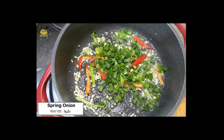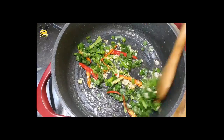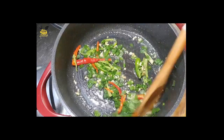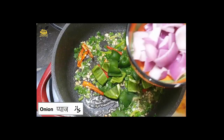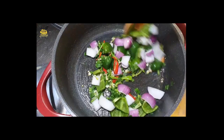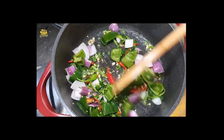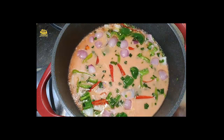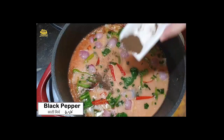Add spring onion. Add capsicum cubes. Add onion. Add salt and add black pepper.